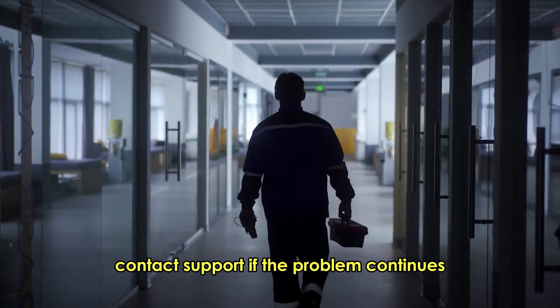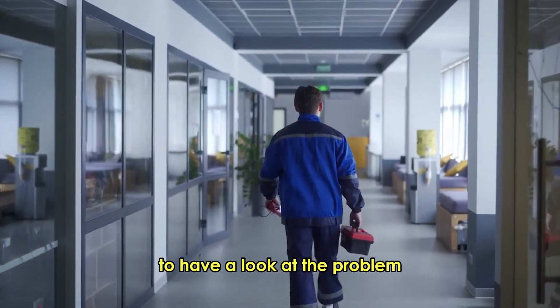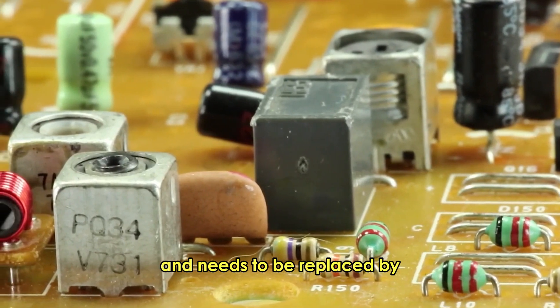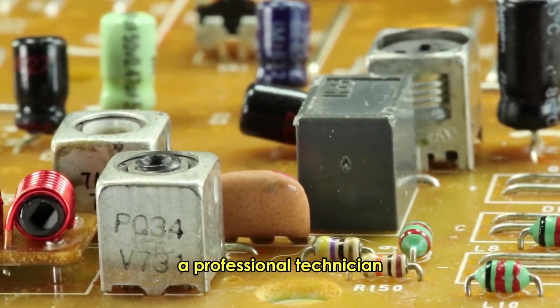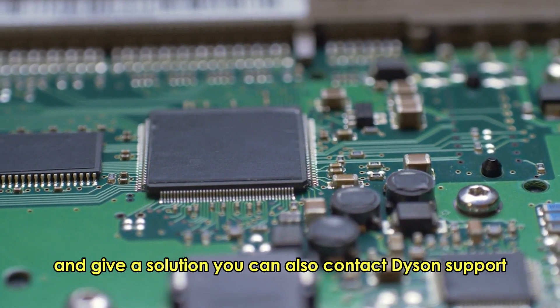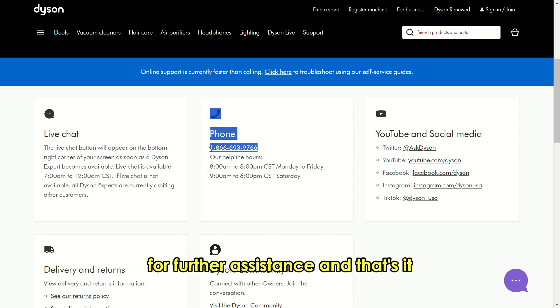Contact support. If the problem continues, it's advisable to contact a trained technician to have a look at the problem. The sensor could be malfunctioning and needs to be replaced by a professional. The technician can offer a more in-depth diagnosis and give a solution. You can also contact Dyson support for further assistance.